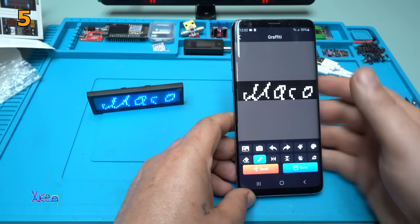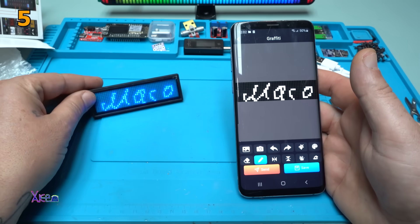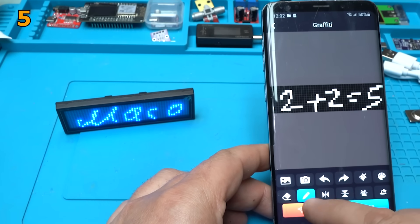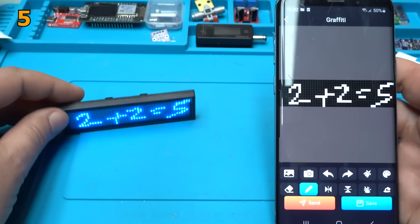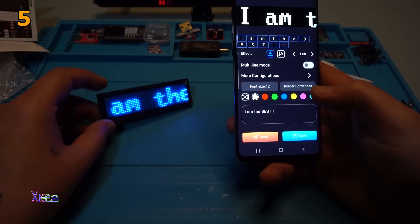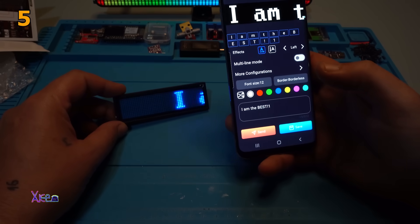Sand. Beautiful. Beautiful. Message and send it, and take a look — it's a scrolling message.